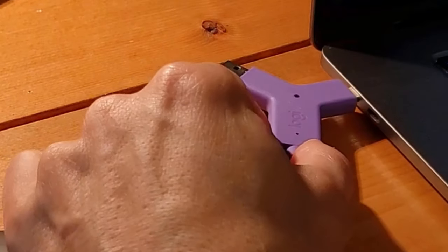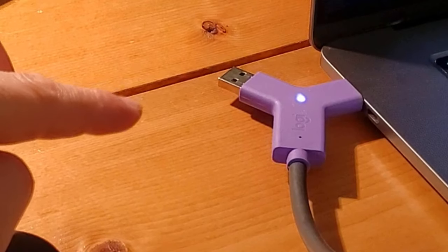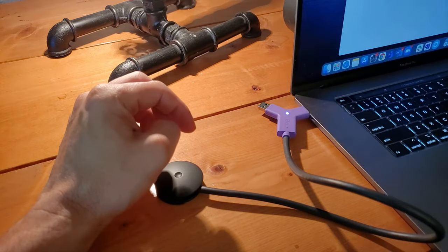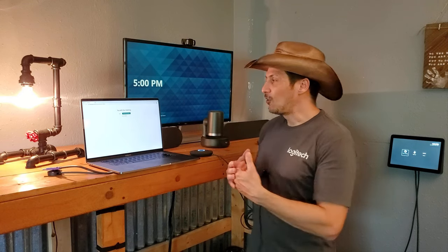When you plug it in you get that light up right in the center of the device showing that it is plugged in, the devices are engaged, and you are now taking over the peripherals in the room. We've come full circle — we're back to our original scenario.